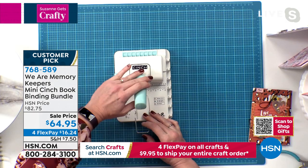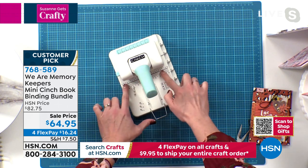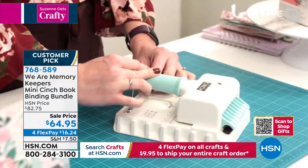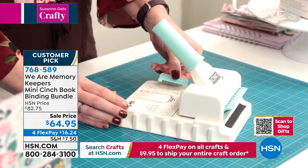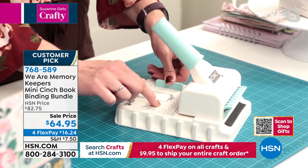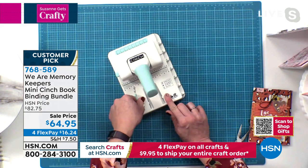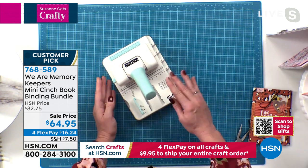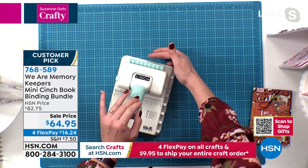Let me show you some of the fun features of this guy. You've got a centering feature right here. Measurements. This holds your handle down so you can store flat and then it tucks in right there. You've got a guide here to help you line everything up just where it needs to go, and measurements that tell you where to place this depending on what size your material is. And then you've got this here — that's where you're going to hook your wires on when you're ready to put that book together. And then back here is your cincher, and that's where you fold it up.